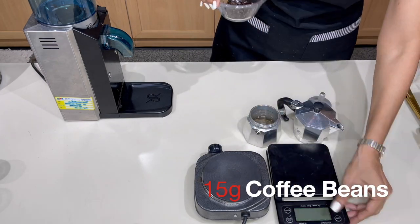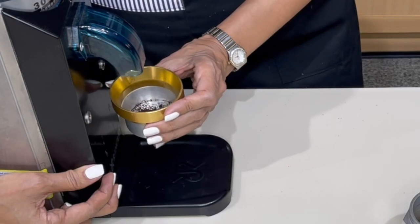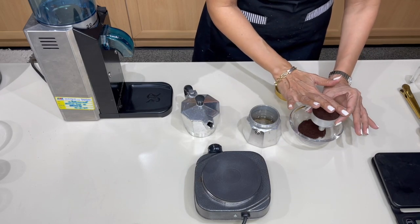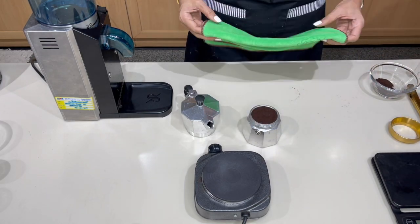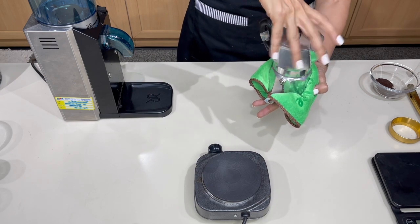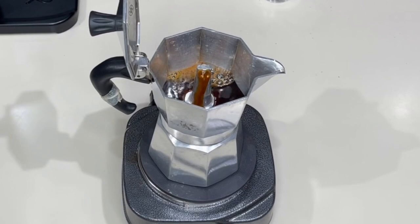Measure 15 grams of coffee beans — we measure so the taste will be consistent. Put the coffee beans in the grinder, using a funnel so you don't make a mess. Make sure you level the grounds, shake it a little, level it off, and remove any excess. Put the basket into the boiler, and since the boiler is warm, use a cloth to hold it and lock the pot on firmly.